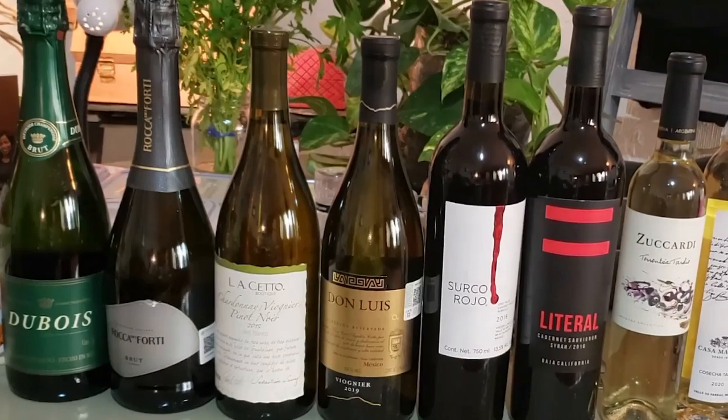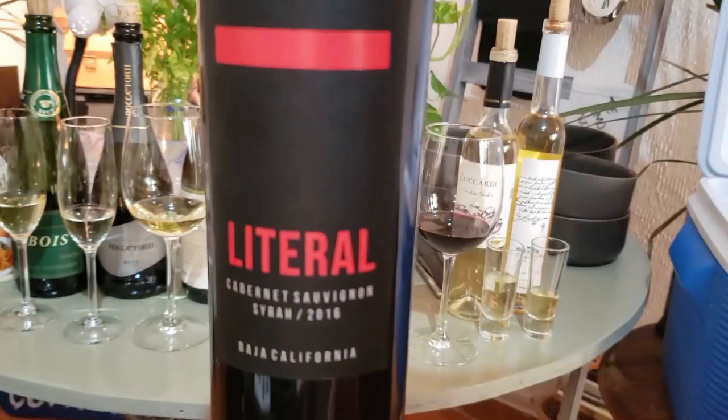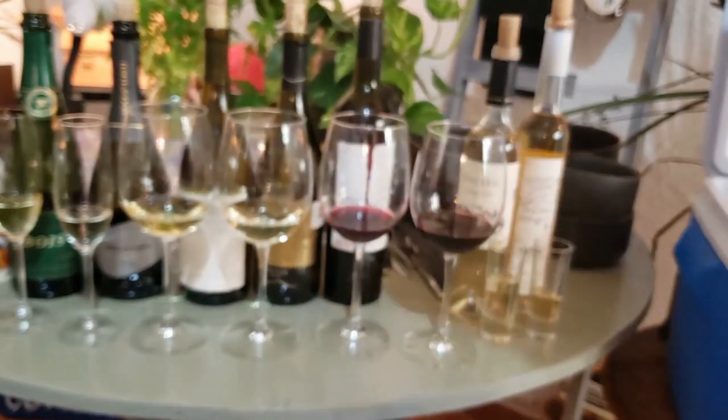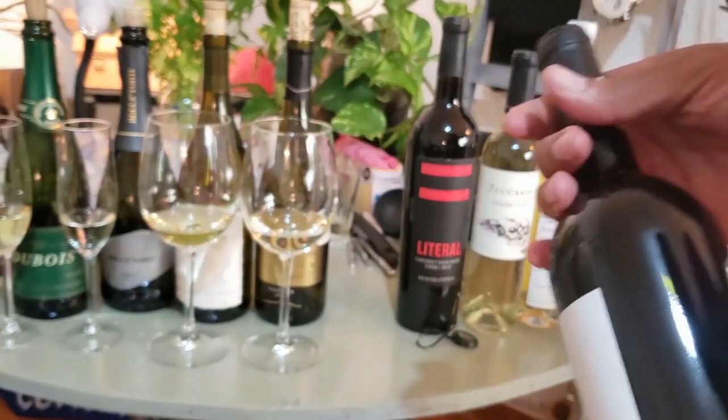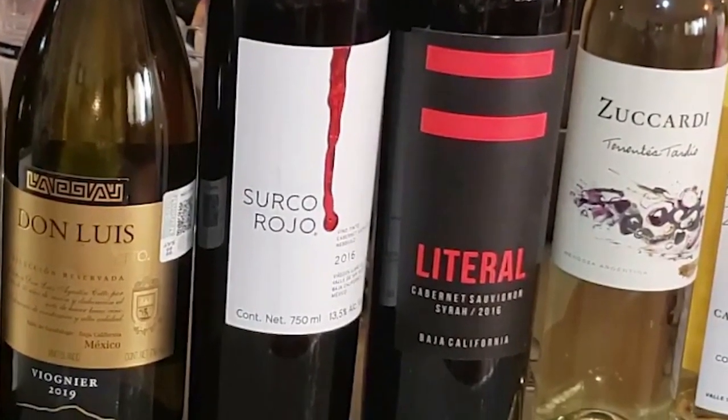You need big and hearty red wines to go with game-like venison. So I chose 2 blends: the Littoral Cabernet Sauvignon Syrah Blend and the Circle Rojo Cabernet Sauvignon Nebbiolo Blend. Both are 2016, and both are from Baja California as well.